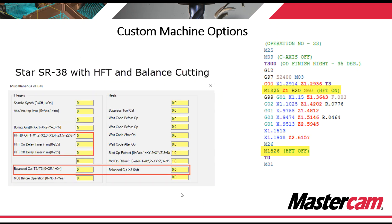Custom machine options are handled per operation as well. Star has what's called high frequency turning, or HFT, which is a turning chip breaker as an option. If you purchase that option, we can add into your post the ability to output the code — it'll output your M code with your axis designation and your on and off delay timers. Or if your machine is equipped with axes that can do balance cutting, balance milling, or pinch milling, we can add those in as well.